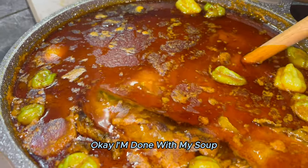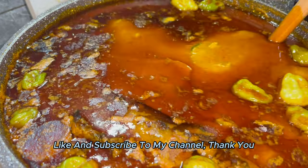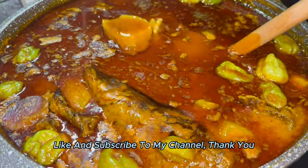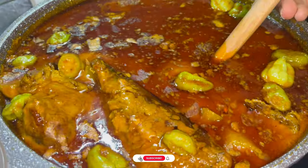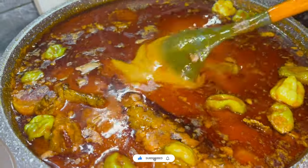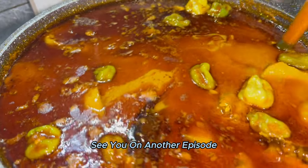I'm done with my soup. Please don't forget to comment, like, and subscribe to my channel. Thank you. See you on another episode.